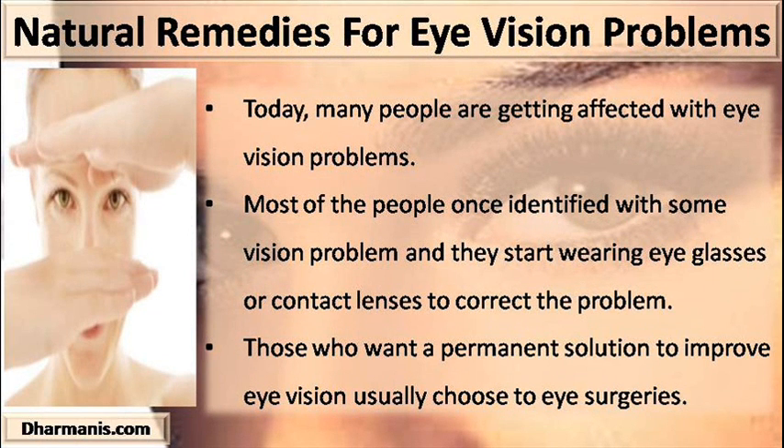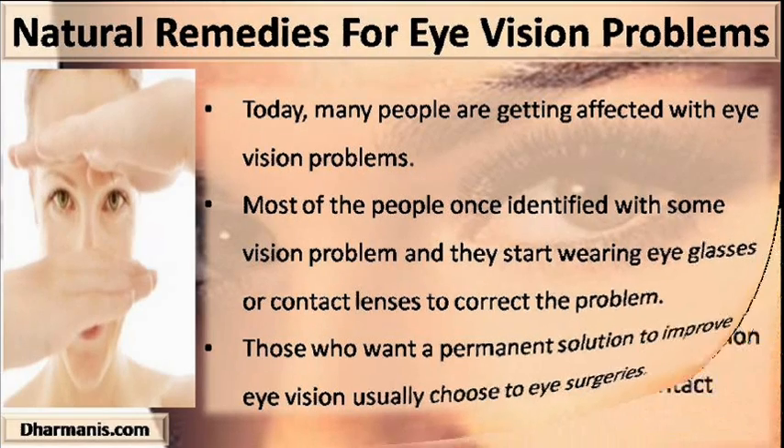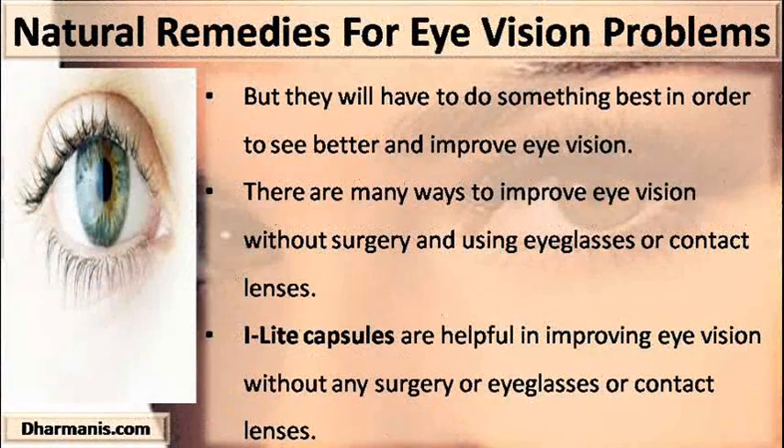Most people, once identified with some vision problem, start wearing eyeglasses or contact lenses to correct the problem. Those who want a permanent solution usually choose eye surgeries. But there are many ways to improve eye vision without surgery and without using eyeglasses or contact lenses.